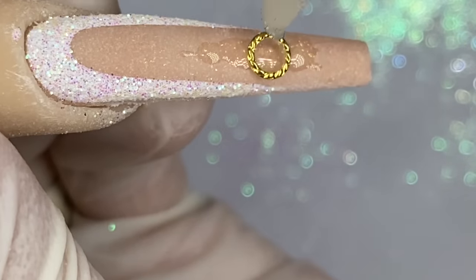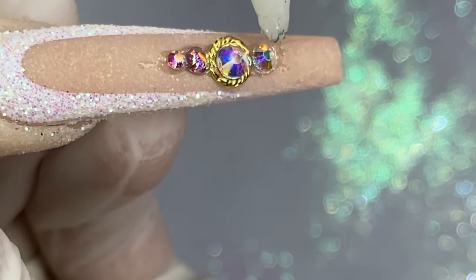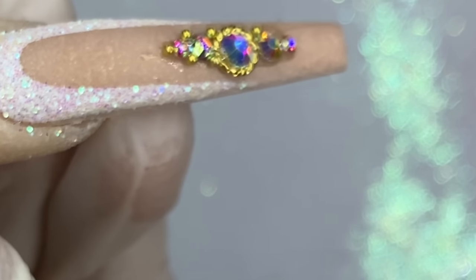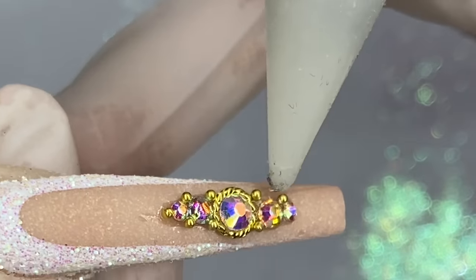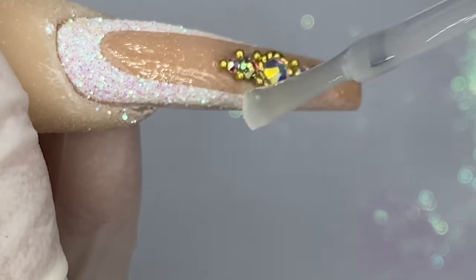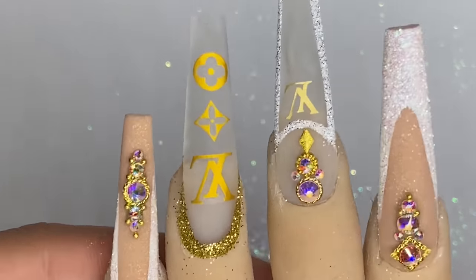Now that's done, do the gel builder again and apply the little gems. If you guys have any questions just leave them in the comments — I go through the comments and try my best to answer everybody's questions, so don't be shy. Now cure it for 30 seconds, go in with the matte top coat around the nails, and make sure you don't get it on top of the gems. This is the finished product! And if you want to know how I record the nails to make them super sparkly: stand in the sun and put a little oil on your lens.